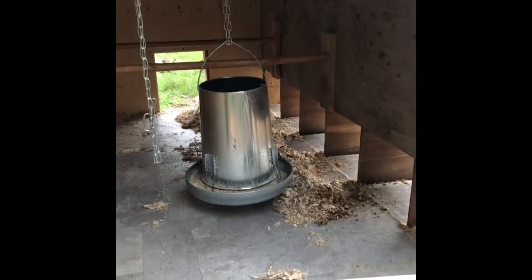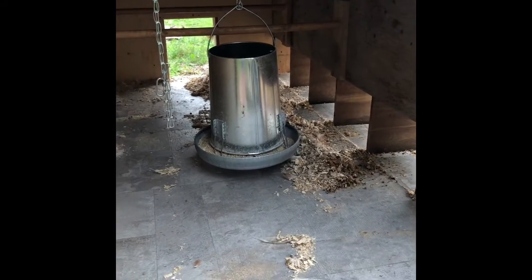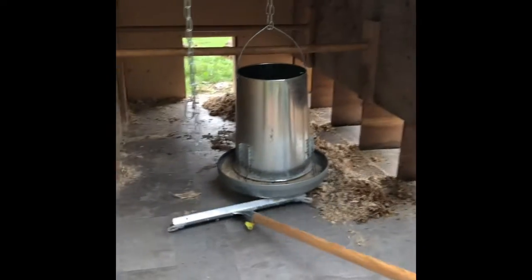Welcome to JMC Family Farms. We just want to give you a quick video to show you how we clean our coop. We have a big squeegee and it's almost done, but we're going to let you see everything that we do to clean the coop.